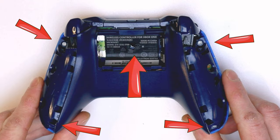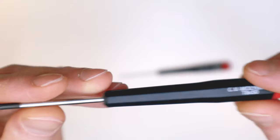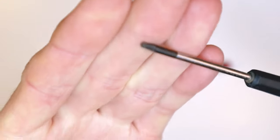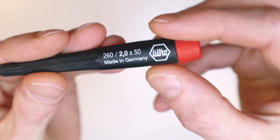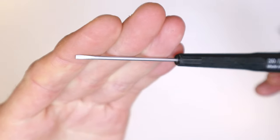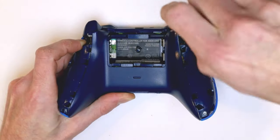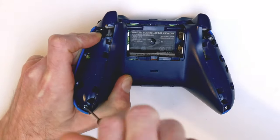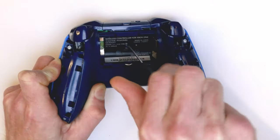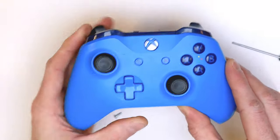There are five screws, with one hidden under the sticker in the middle, so just take care there. We're going to use the T8 Torx screwdriver — that's the recommended screwdriver for this. But if you don't have a Torx set, you can use a flat-blade screwdriver instead. Just make sure you use the right size flat blade for the job, otherwise you risk rounding out the screws, and that's bad news. Check out the card at the top right of the screen if you need one.